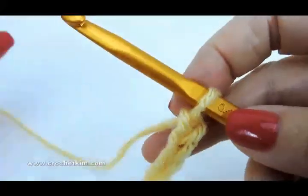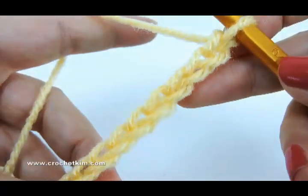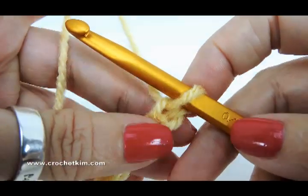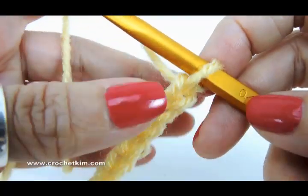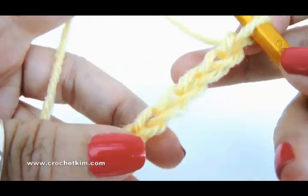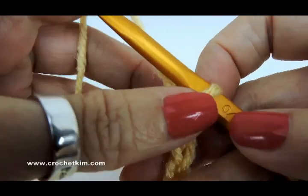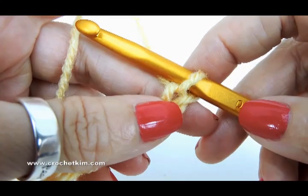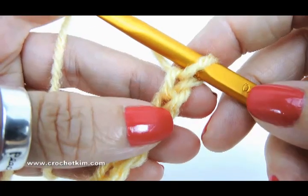I'm working on the Graceful Shells Throw from CrochetKim.com. The stitch multiple is 10, so any multiple of 10 — 10, 20, 30 — then add 12. I've got a chain of 32, and the original chain for the throw is 192. I'm working on 32.